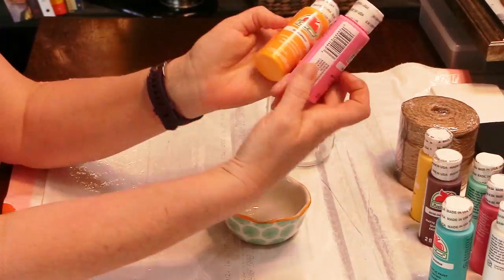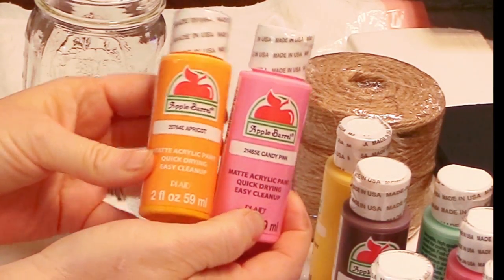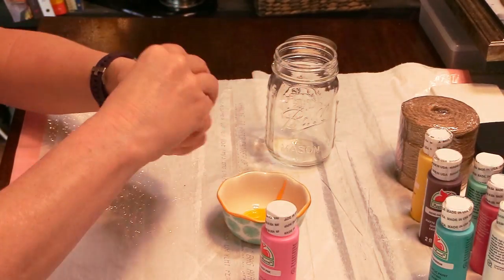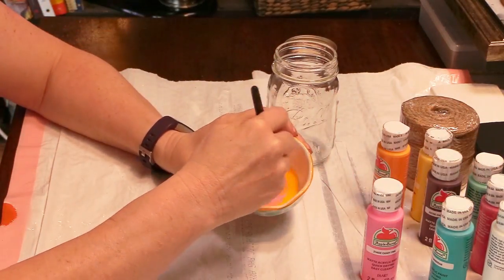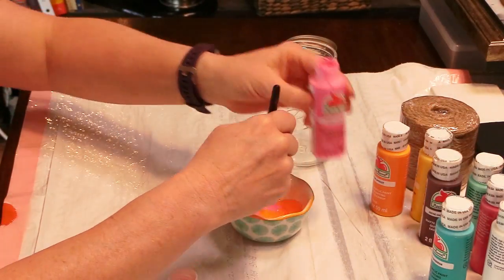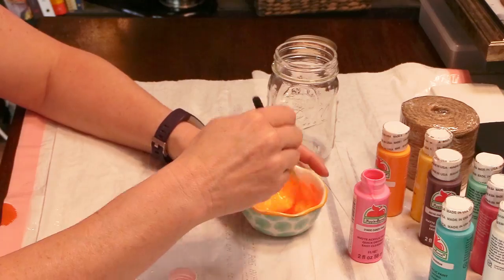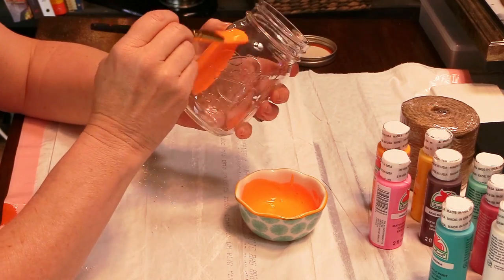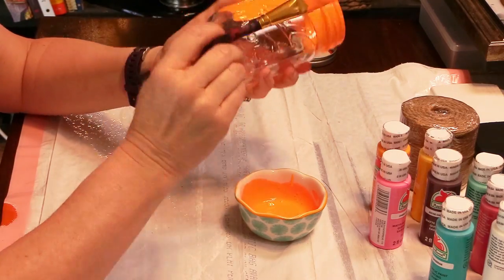Once it's all clean and dried, it's time to paint. I chose these two colors that I'm going to mix together to get the end result that you saw in the beginning of the video. I just painted the mason jar with the paint. This acrylic paint I got at Walmart for 50 cents per container, so a dollar for the two bottles of paint.